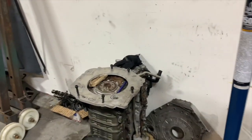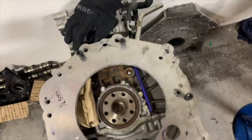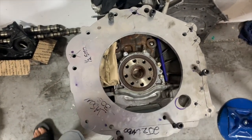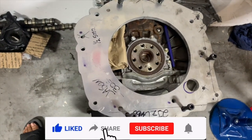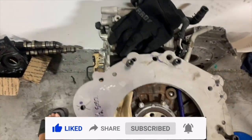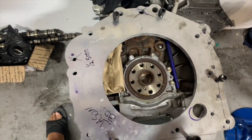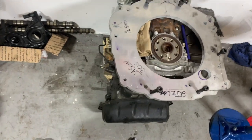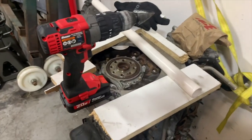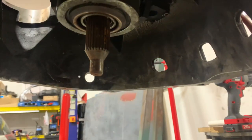I got the adapter plate back from the water jet place, Advanced Water Jet. It seems to fit great on the JZ side, but we'll need a little adjusting on the Graziano side. I already marked out where the holes need to be adjusted, and some holes need to be eliminated — the more holes you have, the weaker the plate. I'm gonna have them readjust that after I take my measurements for the final orientation. It's just a temporary tool until the flywheel adapter is completely machined.